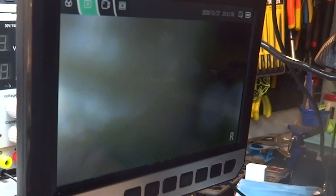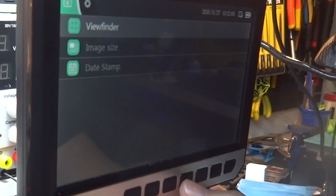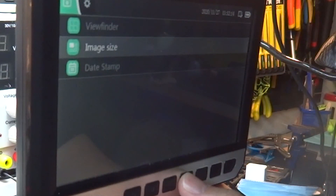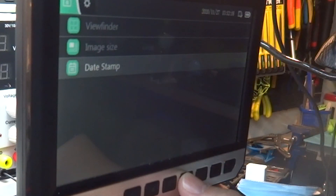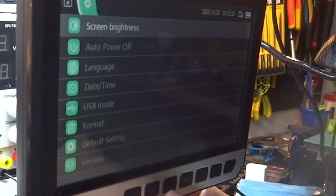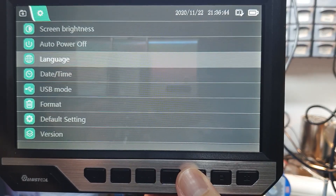Esse microscópio aumenta 2 mil vezes. Vamos começar olhando o menu. Não vou passar item a item, porque o objetivo não é ensinar a usar o microscópio — ele é muito simples. Basicamente, aqui eu defino como quero que a tela apareça, com algum tipo de marcação, o tamanho e resolução da fotografia, e se quero que apareça a data e hora. Apertando o menu novamente, tenho configurações de brilho da tela e desligamento automático.